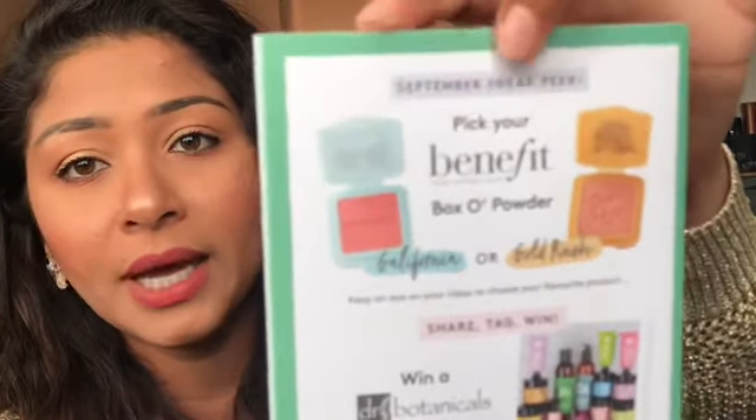At the back of the booklet there's a September sneak peek — it mentions a Benefit San Francisco Boxer Powder in California and Gold Rush, two different colors. Every month you get to choose a color from a particular item. There's also a giveaway: take a photo of your August Birchbox, share it on Instagram, tag Birchbox UK and your box designer — mine is Jade Fisher — use hashtag BirchboxUK or BirchboxIreland in your caption, and make sure you're following them.